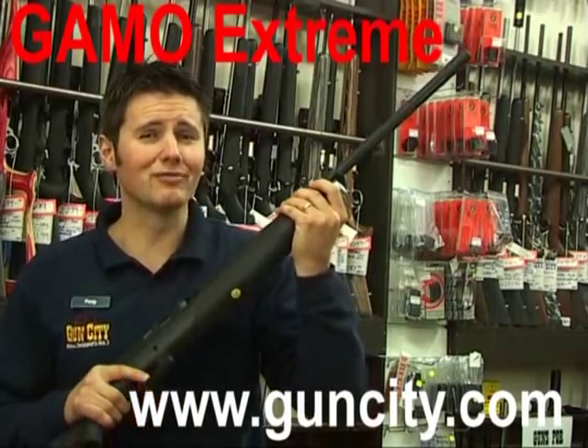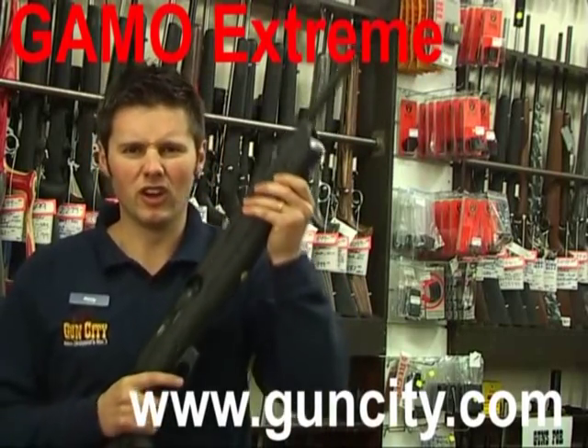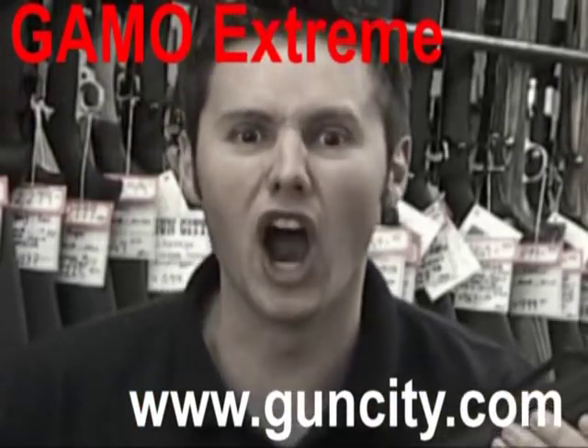I think the Gamo Xtrema is going to give birth to a whole range of sayings when you're out air rifle shooting. Like, "Let's load" and "Bring the rain."